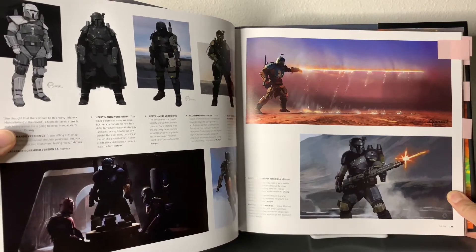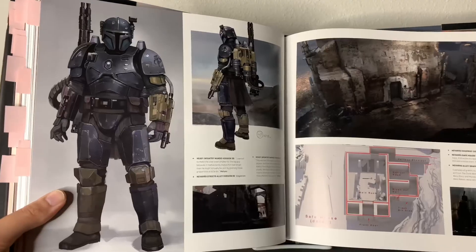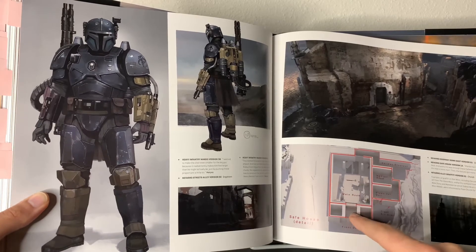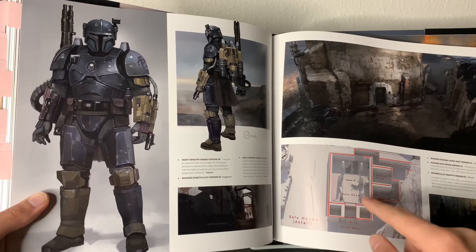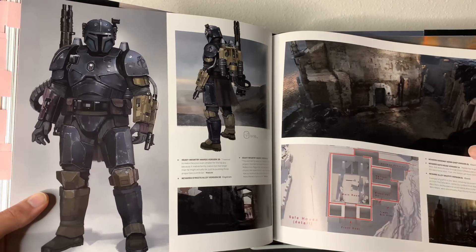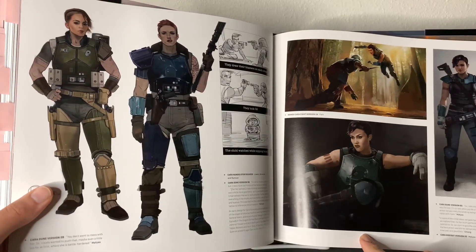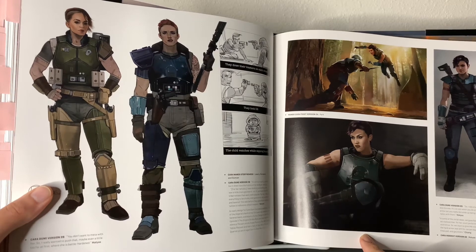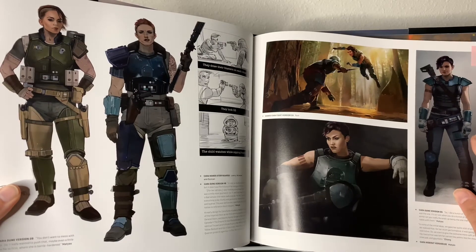Some more Mandalorian concept designs — here's the heavy Mando version. Another really cool part of the book is showing all the different layouts within buildings and rooms. They design the set, but it's cool to see the actual art and design behind it. The different designs for Cara Dune all look pretty badass. I love all these designs and I think any of them would have been a great final result. It is the actress who completes it, and we can see Gina Carano definitely has the closest look to this design here.